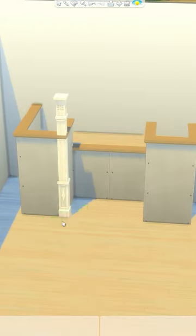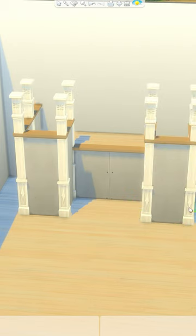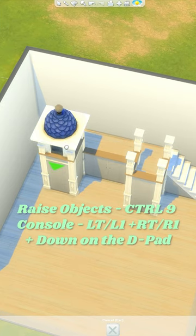I've made the wall behind the bed the same height as the platform and gone ahead and added columns all around the corners, making these slightly shorter also. I've grabbed this roof piece and I'm going to go ahead and raise this up so it looks like it's sat on those columns.